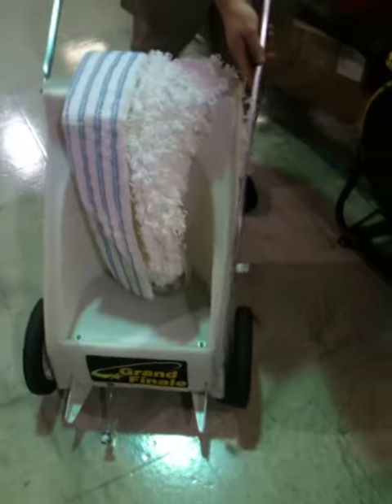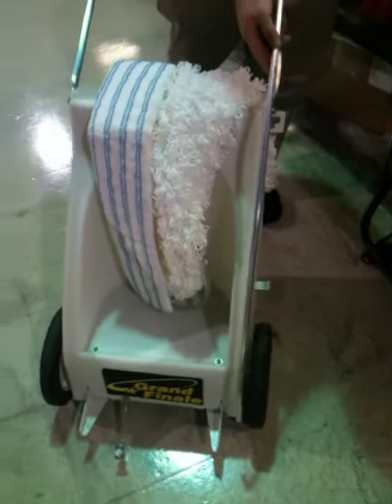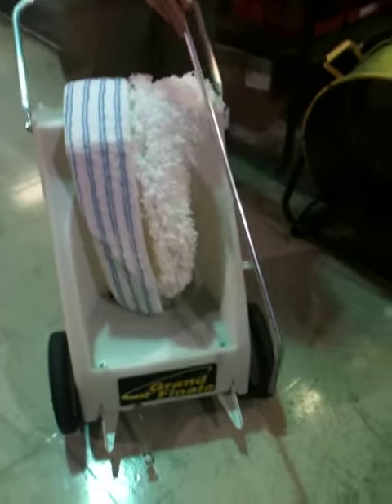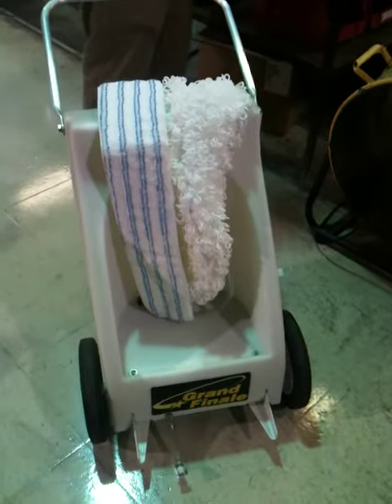The last piece is the handle that allows you to retract the pad holder. This piece lets you lift the pad off the floor when transporting the machine, so you don't get any gunk or grease on the pad when you don't want to. And that is what's included with the package. Thank you.